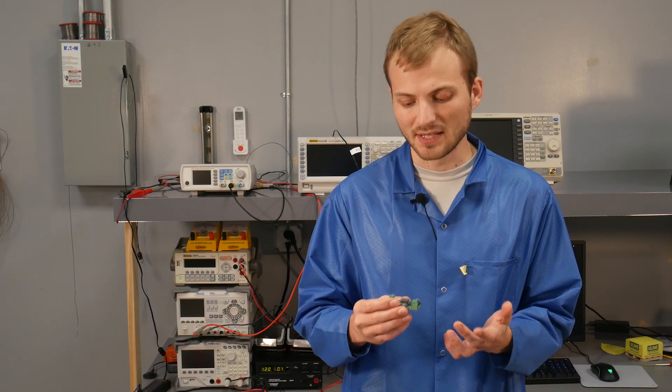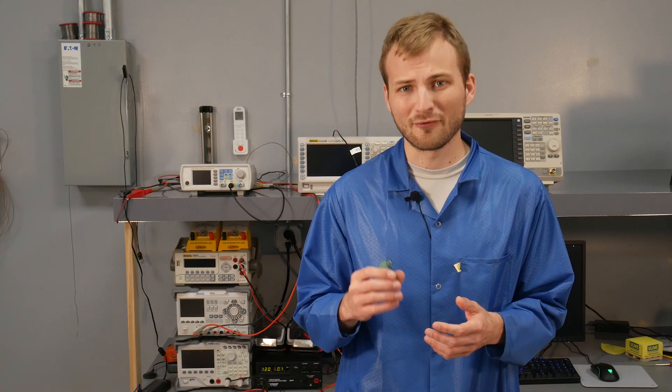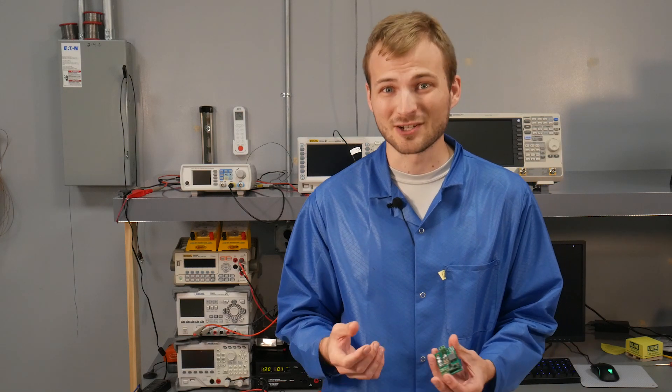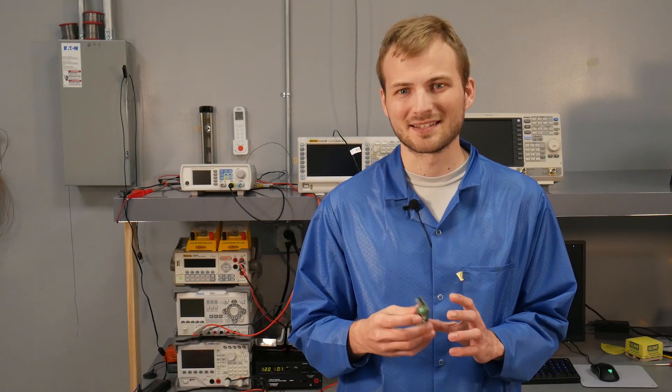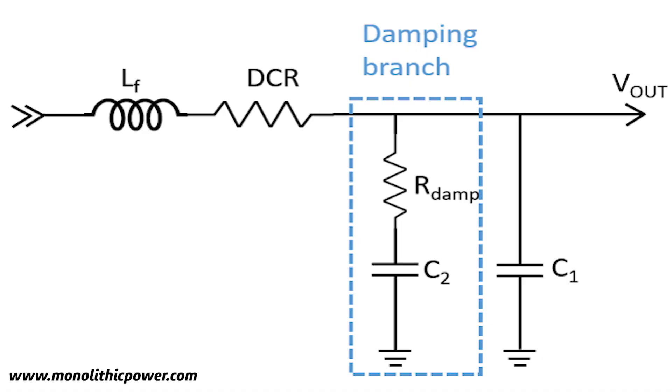The result is that we can parallel a bunch of low-ESR caps on the output side to keep the voltage ripple unbelievably small. At 14.5 amps, I was able to measure less than 100 millivolts — and it's probably closer to 50 millivolts since it's a hard measurement to do accurately. Normally, to get that low a ripple, you'd need some sort of LC filter to prevent the ripple from being so small that it screws up the regulation.